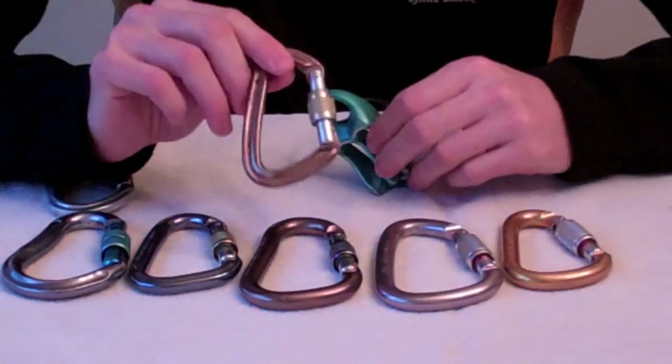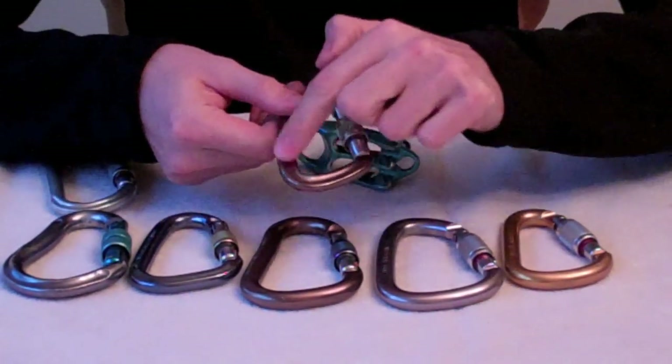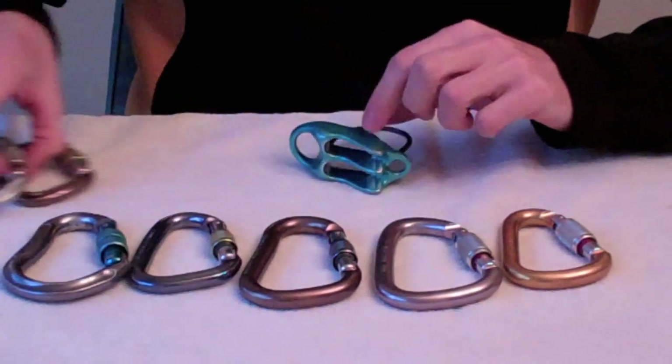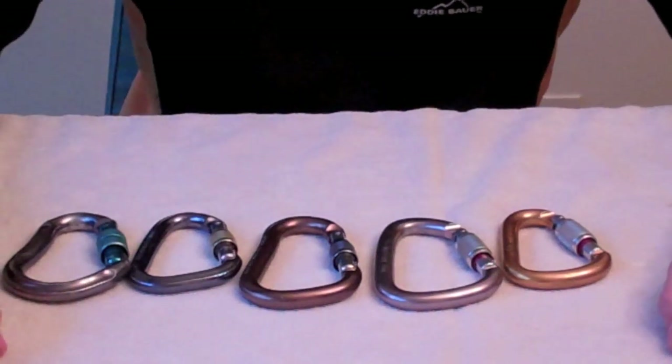The same goes for a carabiner like this — it would also not be a good choice because of this sharp angle. Now that we know how to choose a good carabiner, let's look at some individual models.